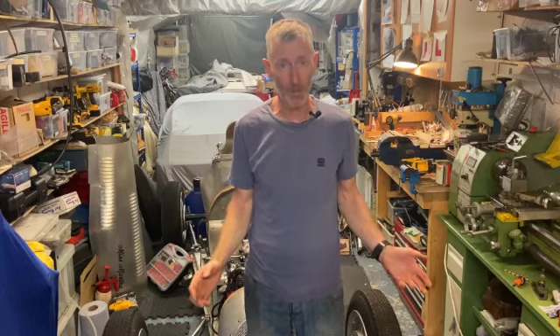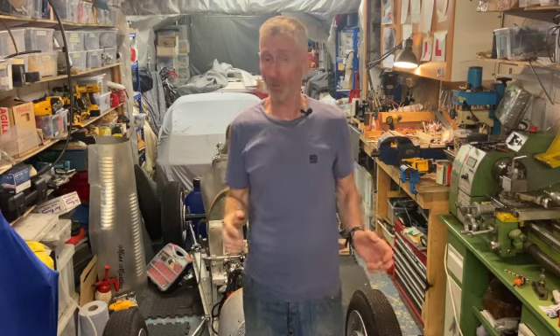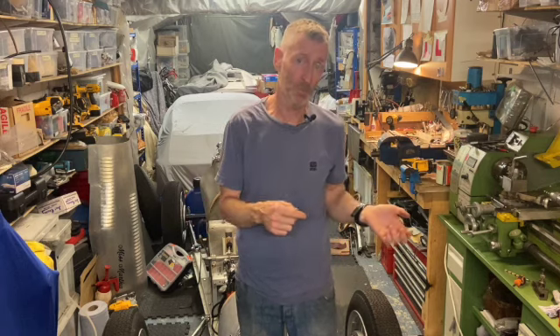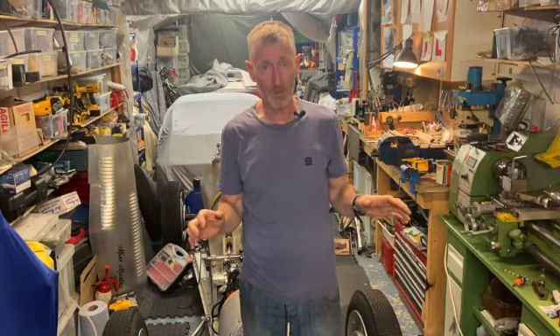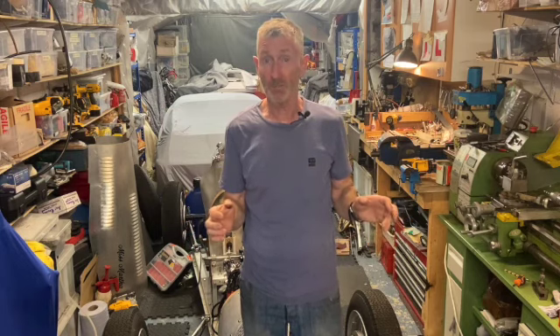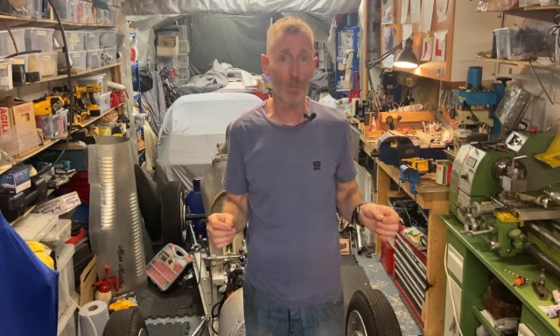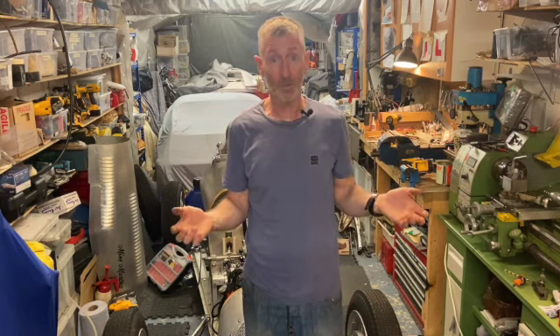Welcome to Bean and Bracket Factory and welcome to my latest video about my RAG Austin 7 Special and its ongoing development. In this episode or series of episodes I'm going to be talking about the brakes and the mods that I need to do to the brakes. The brakes worked okay, but because of the previous project — modifying the suspension and lowering the car — I now need to do some fairly fundamental changes, particularly to the brake pedal arrangement. So that's what this project is all about. Let's do it.